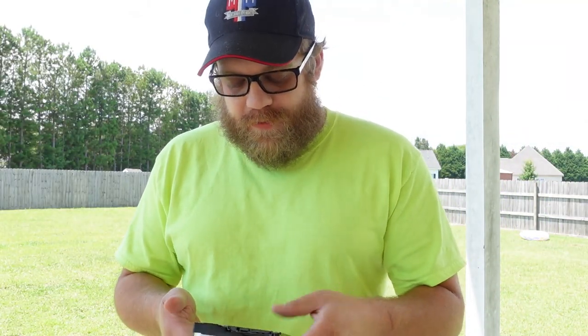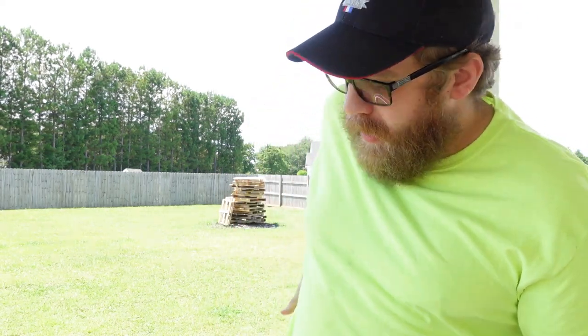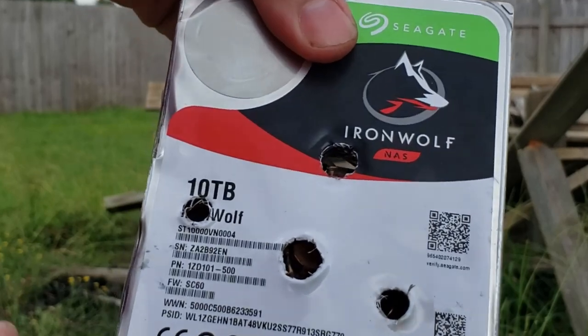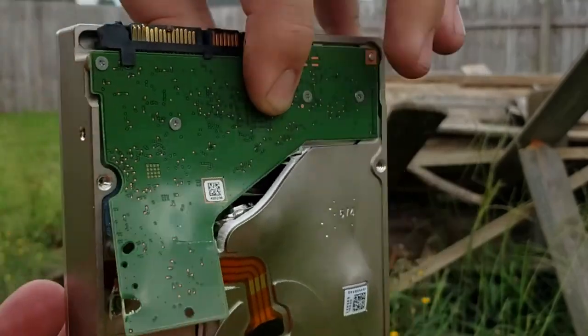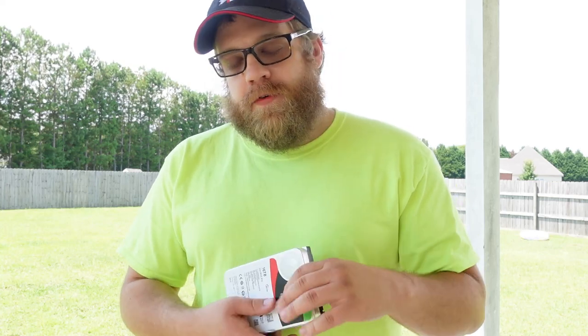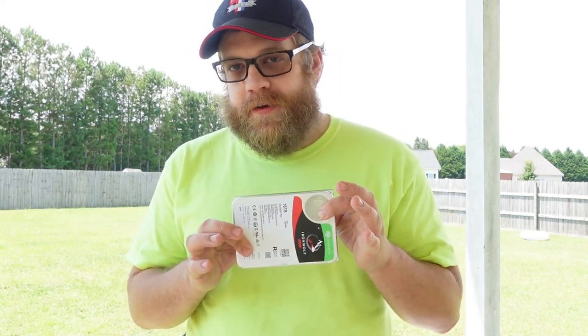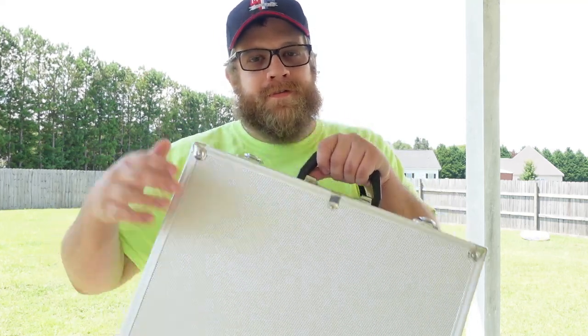I want to see how sturdy it is. So, with that in mind, I have my old trusty-rusty Glock 19, 9mm. The 10TB hard drive held four or five 9mm rounds, and it finally broke when we hit it with two .45 ACP bullets. So with that in mind, and thinking that this is going to be a little bit tougher, I went out and got a special treat for this hard drive.